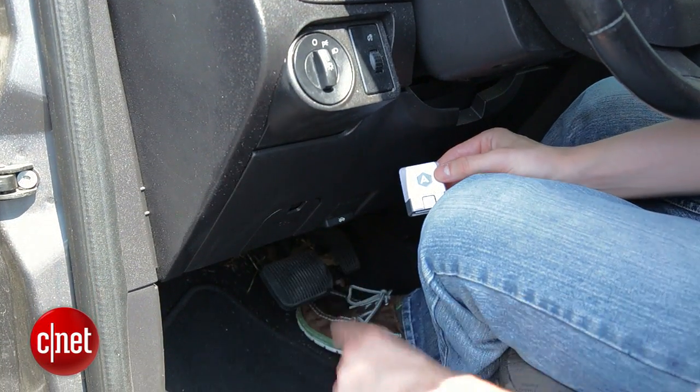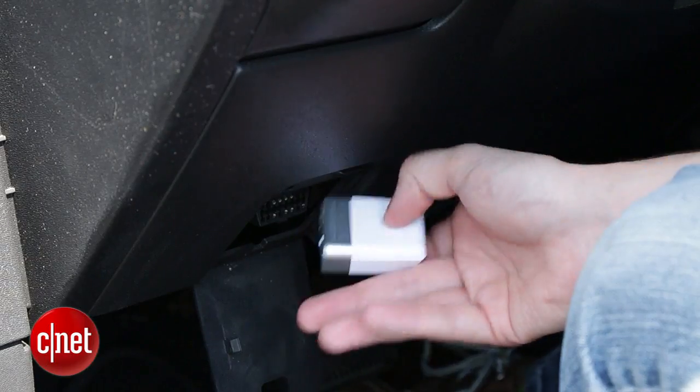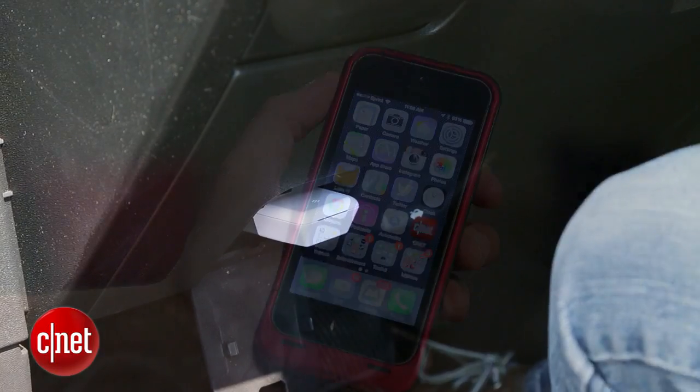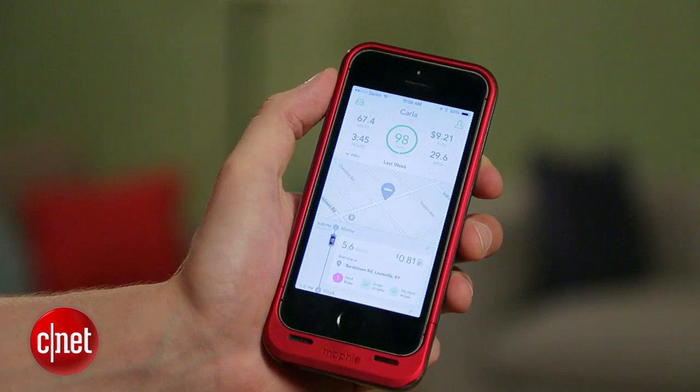Setting Automatic up is really easy. Just get into your car and look for the data port on the left side of the driver's side. You'll plug Automatic in and it'll beep. Then you'll pull up the app on your phone, follow the easy steps, and you'll have connected your car's computer to your phone over Bluetooth.